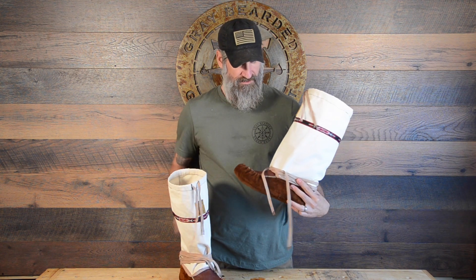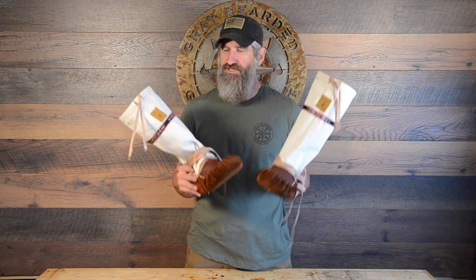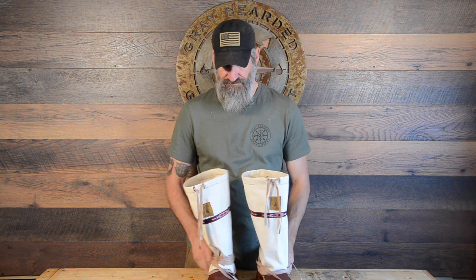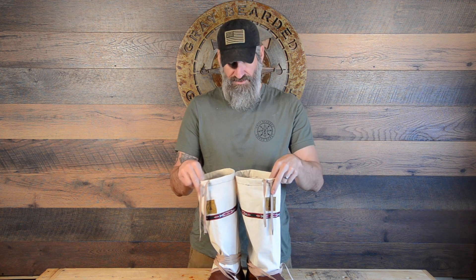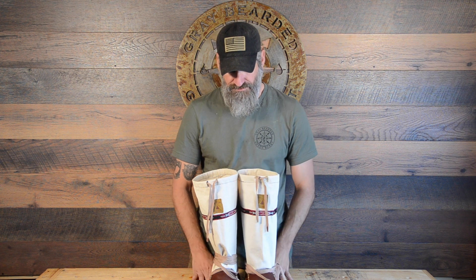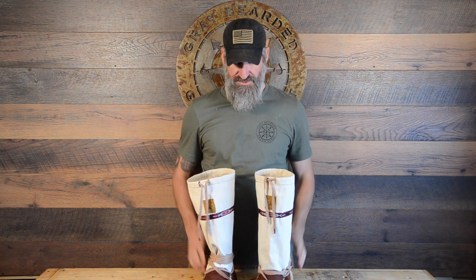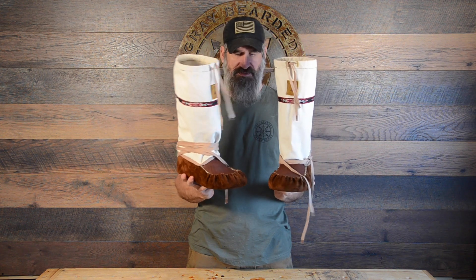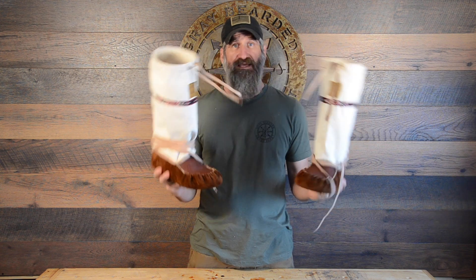Overall, I think this kit took me about four to six hours for the actual lowers, and probably about two to three hours for each one of the uppers. I'm not exactly well-versed at running a sewing machine, but I know how to do it. So about six hours plus four — roughly a ten-hour project. This can be done in a long day, but it's definitely a good weekend project.